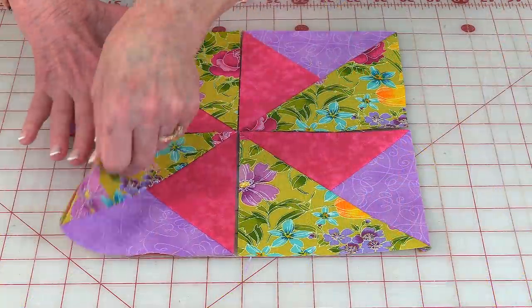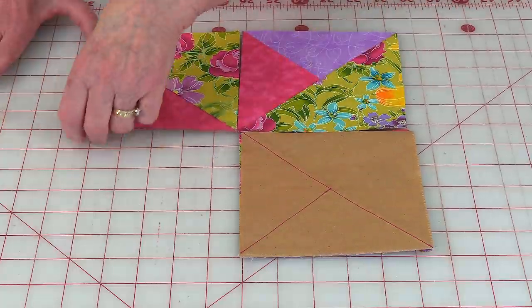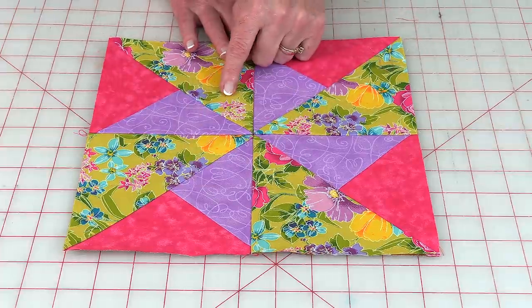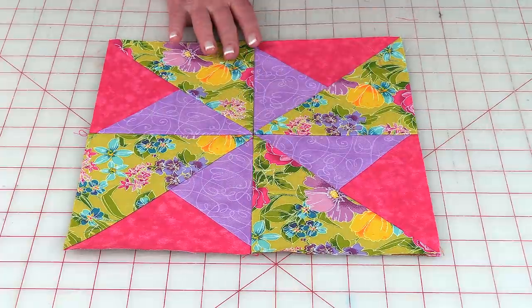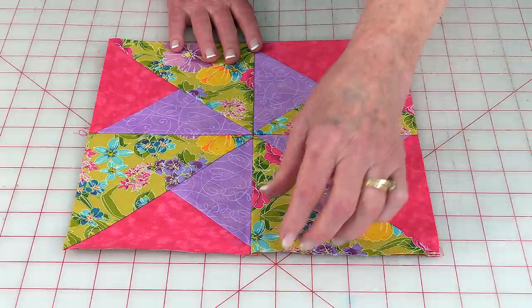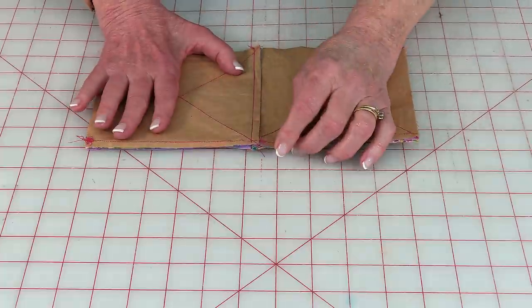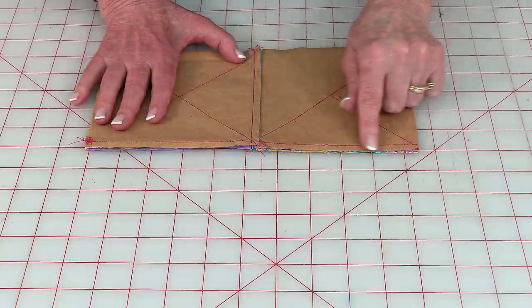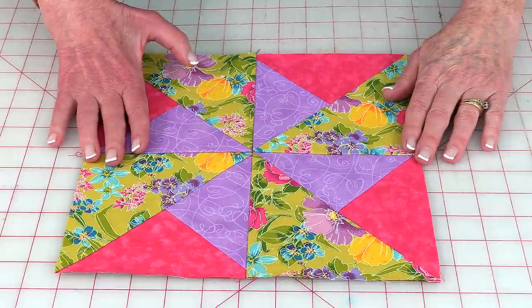Lay the blocks out, then bring two together and stitch a quarter inch seam, and the other two together with a quarter inch seam. After stitching both pairs, press your seams — press one row's seam in one direction and the other row's seam in the opposite direction. Bring the two rows together making sure seams are going in opposite directions, then stitch together with a quarter inch seam, and press on the back side then on top.